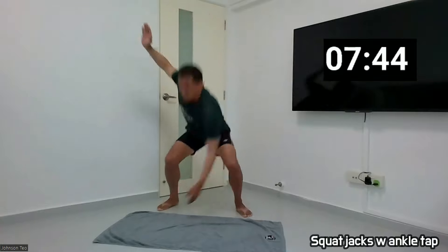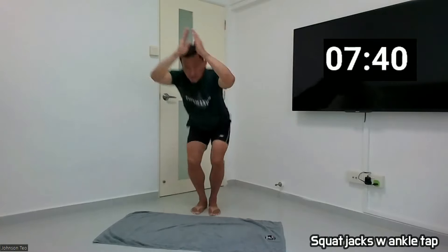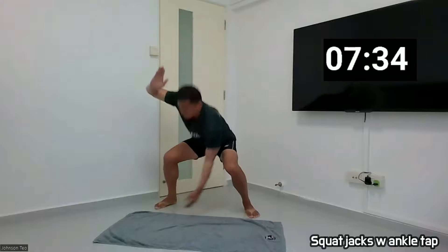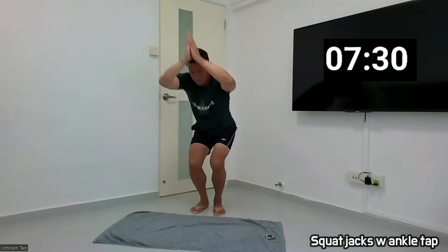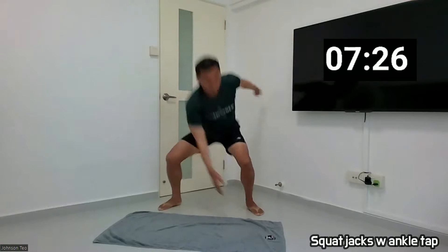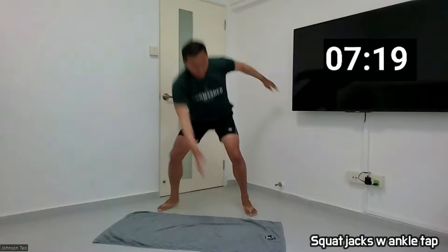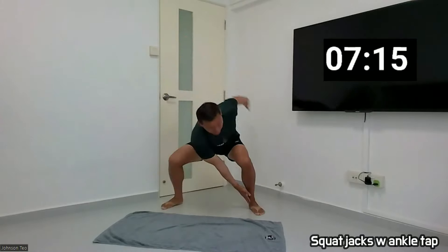Two, three, four, five, six, seven, eight, nine, ten. 1, 2, 3, 4, 5, 6, 7, 8, 9, 20.